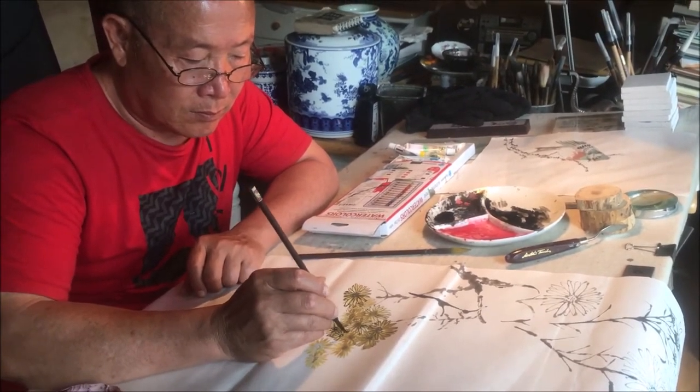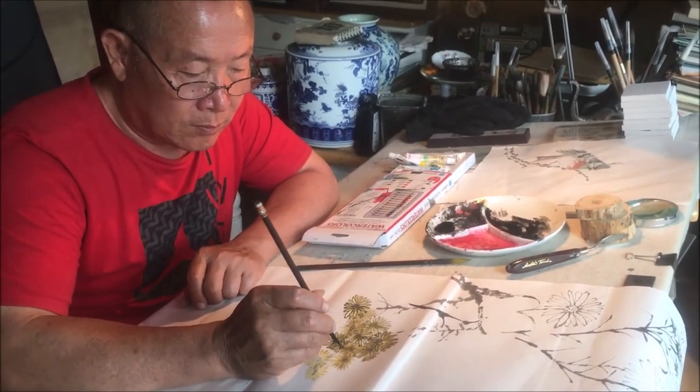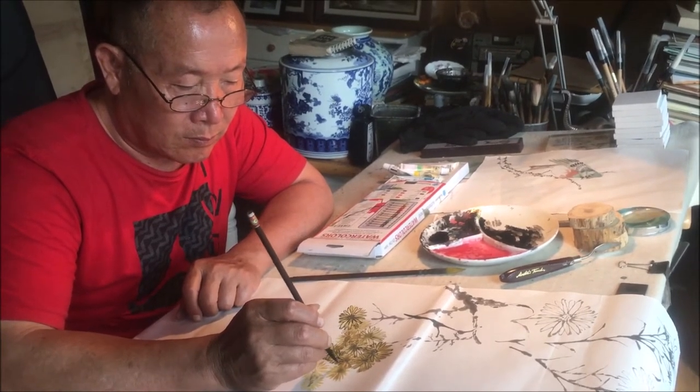A painter needs to know in his mind or her mind where is the beginning and where is the end.